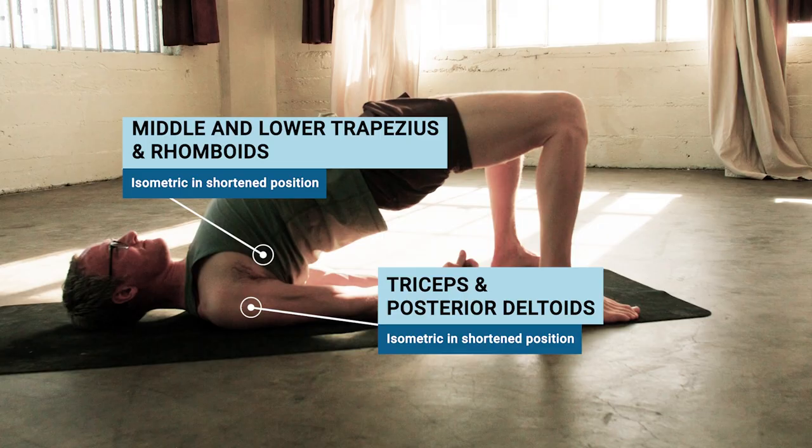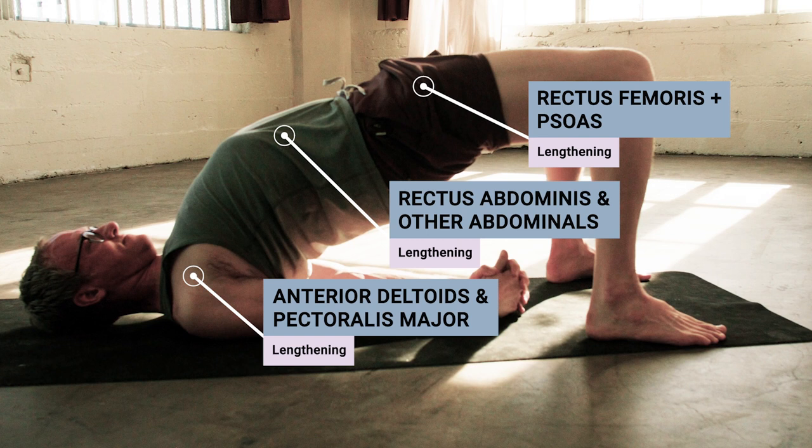Even the best foundational trainings simply don't have enough time to teach you anatomy comprehensively — especially if you, like so many people, learn anatomy in person over the course of a few days. In that context, the mind gets incredibly saturated and it's difficult to actuate the information that you're learning.